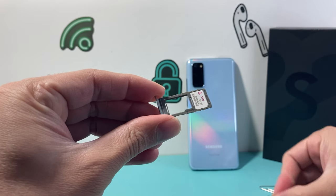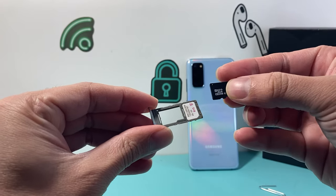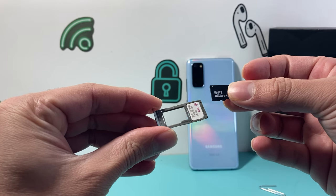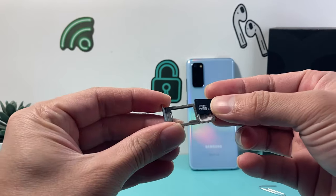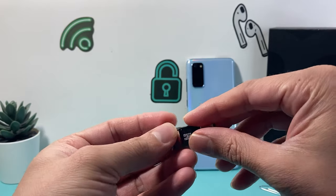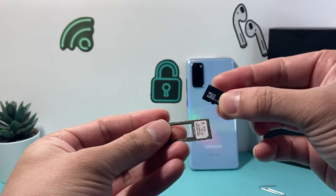Now in order to put that SD card in, it has to be a micro SD card. If yours is bigger, you'll be able to determine that when you take the tray out. This is a micro SD card.